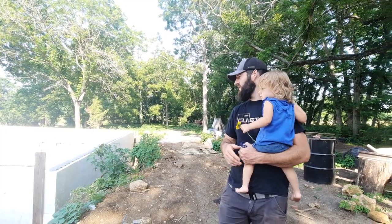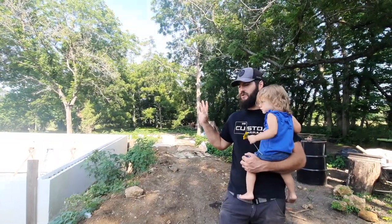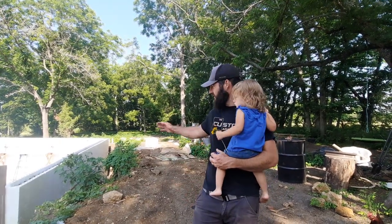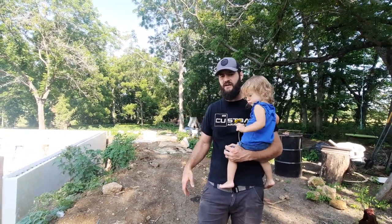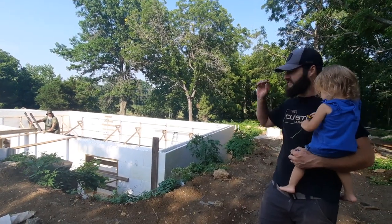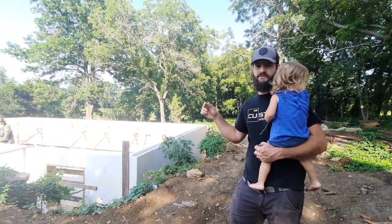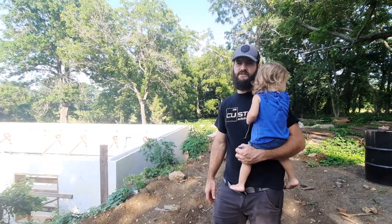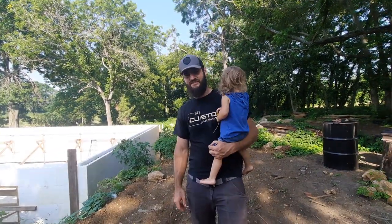We've got most of our braces in - a little over half. I had to go get more lumber and we're getting our racing in so we can put our walk plank around the inside so we can pour from that. My dad is here helping. He's done a bunch of bracing today and we did some leveling - it's within a sixteenth of an inch all the way around level.